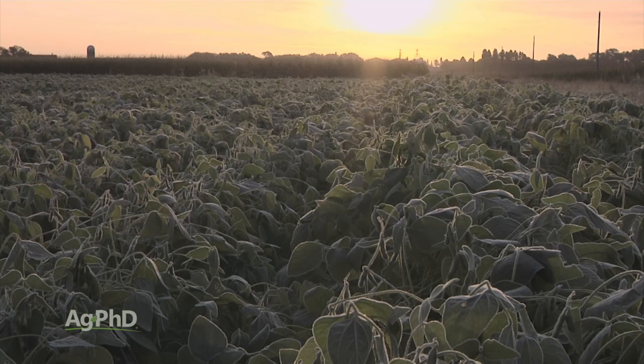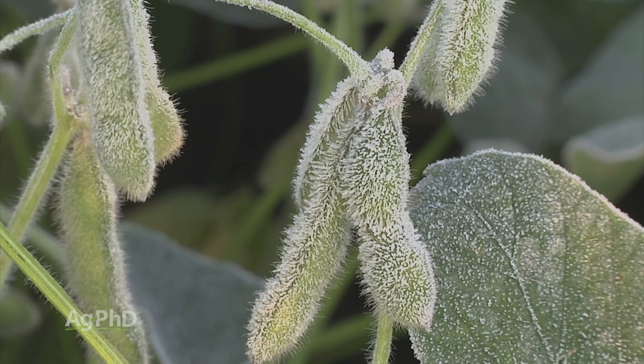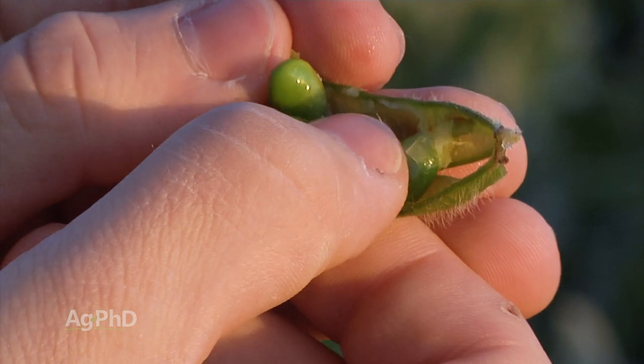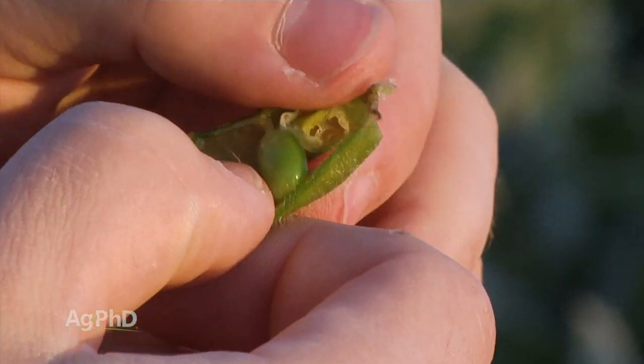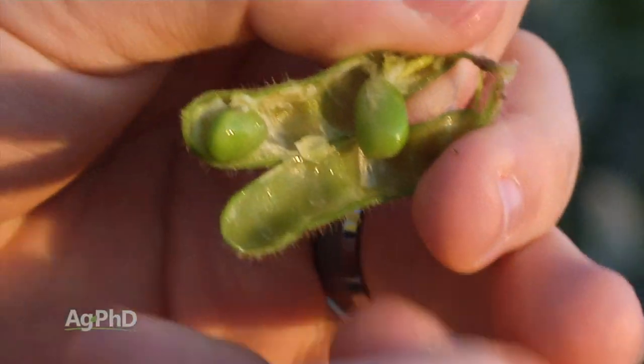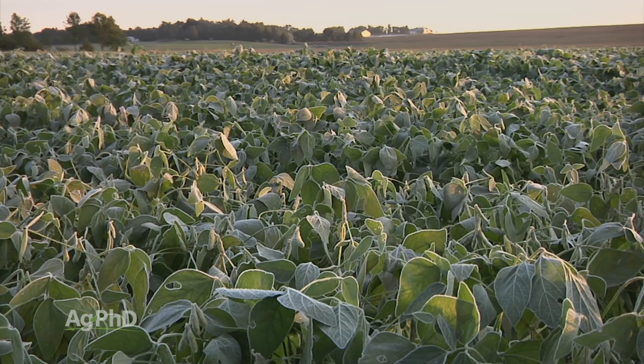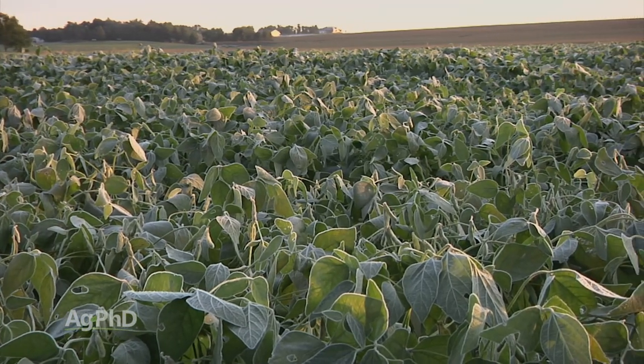Farmers, especially further north, are really concerned about frost. They want to make sure the soybeans finish before the frost gets them, because they don't want to lose yield at the end. Where they'll see that the beans are safe from frost is when you split open the pods — there's a little membrane around the outside of the beans that connects them to the side of the pod while the plant is still filling those beans out. Once the beans have released from the side of the pod and that membrane is gone, then you know that you're safe from a frost.